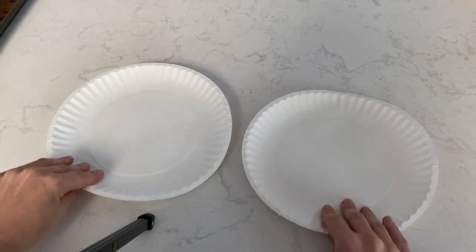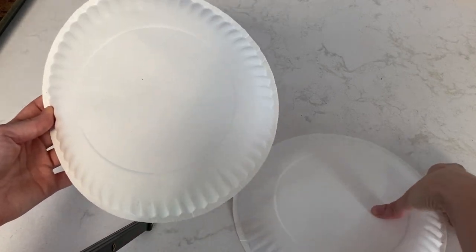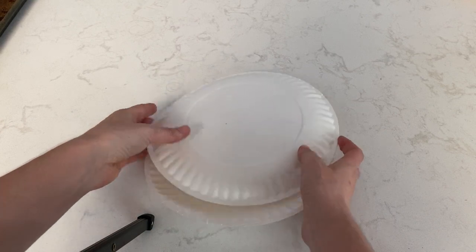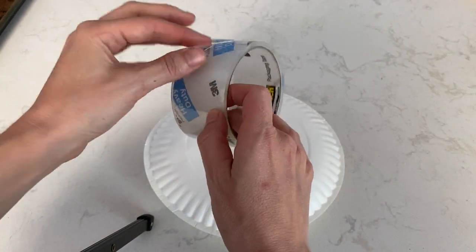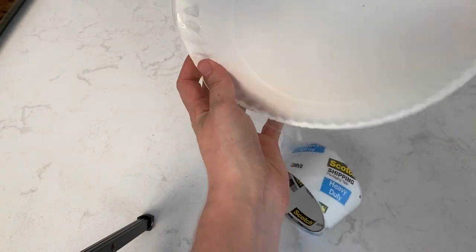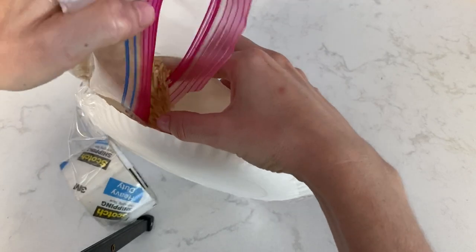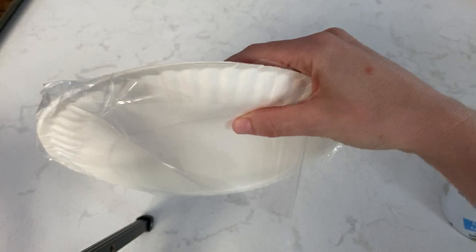We're going to make a DIY tambourine. You'll need two paper plates. You can have them decorate the outside of the plate first with some crayons, glitter, or whatever. Start by stacking your paper plates, then grab some tape and begin taping the edges together. Go all the way around and just leave a small hole — that hole is where we'll fill our dried goods. You'll see I'm using rice; you could use dried black beans, chickpeas, whatever, and then just tape off the hole.